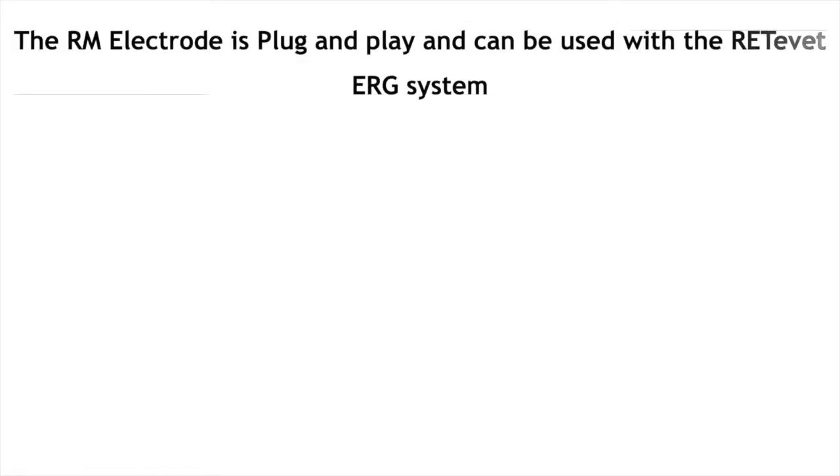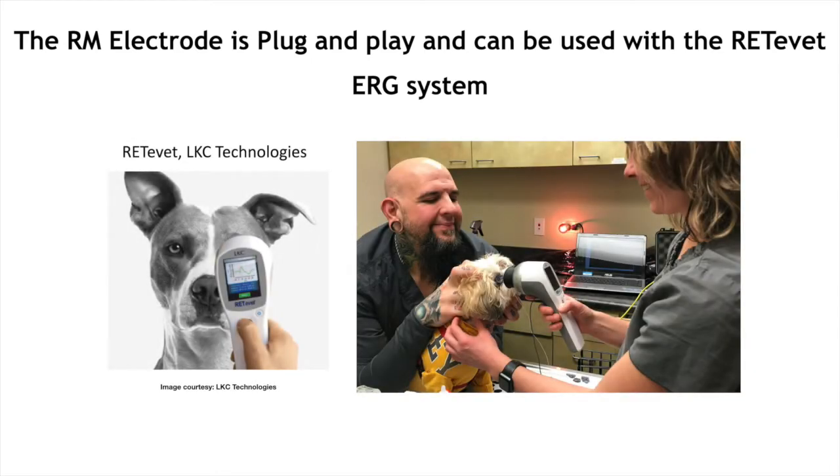Moving on to compatibility, the RM electrode is plug and play and can be used with your current or new ReadyVet system.